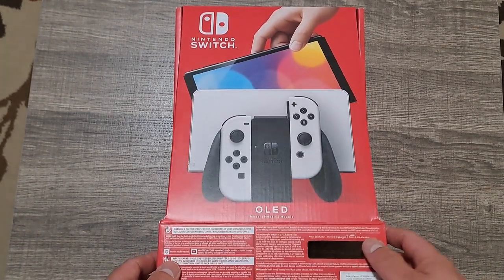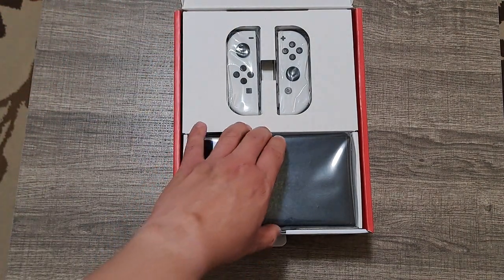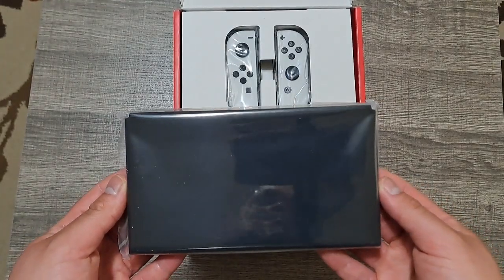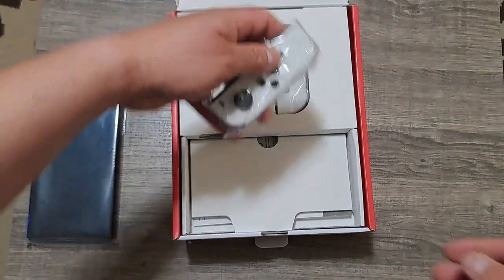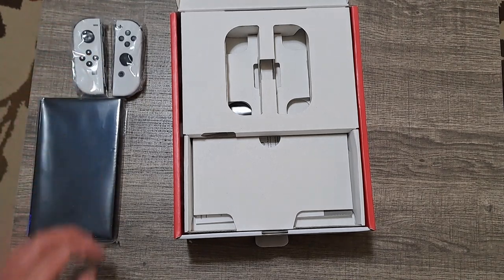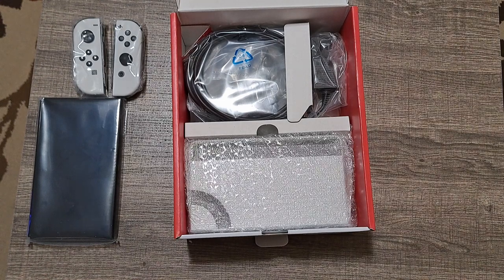Anyway, enough talking — let's get the unboxing going, shall we? And here we go. Really nice presentation, I'm not gonna lie. So here's the Switch itself. It may not look that big, but it's a bit wider than the old Switch, and of course the screen's bigger — 7 inches instead of 6.2. And here are the Joy-Cons.